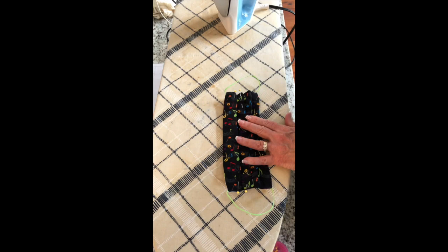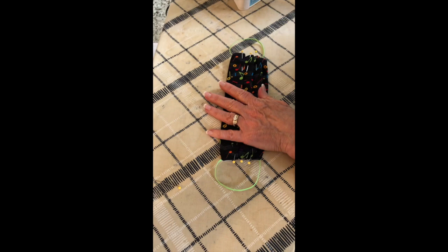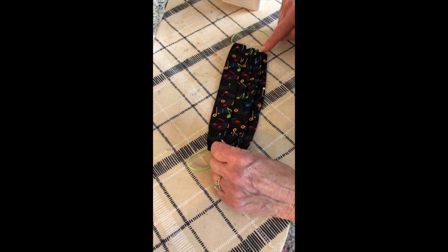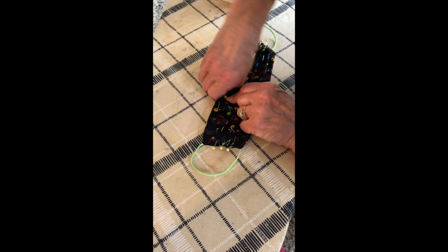Once you have that third pleat, you can use the iron and really press this down. The last step is you are going to top-stitch all the way around, very close to the edge — that'll close the bottom. When you're sewing up at the top where the wire is, you want to make sure you continually push that wire to the very edge so that your needle does not go through it. You have to be really careful on this side.